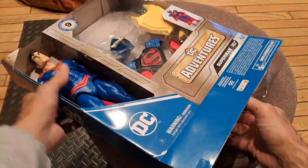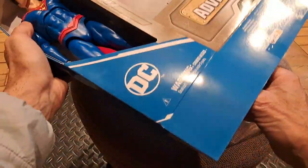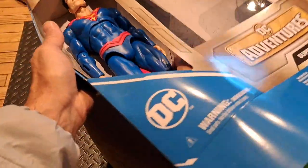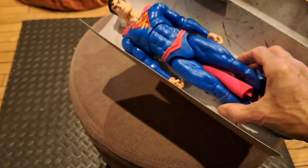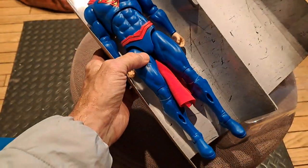I can tell you right now, I can just see it's well worth it. The figure alone is definitely an upgrade because of the joints.